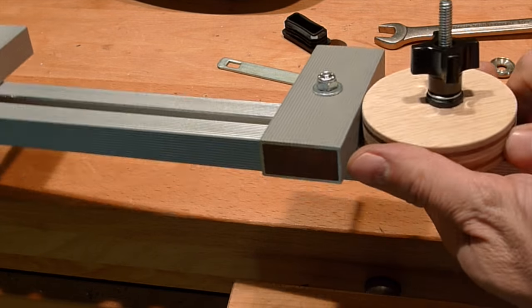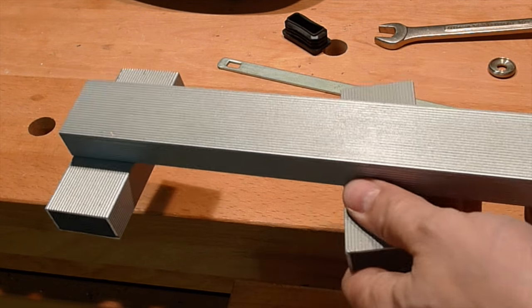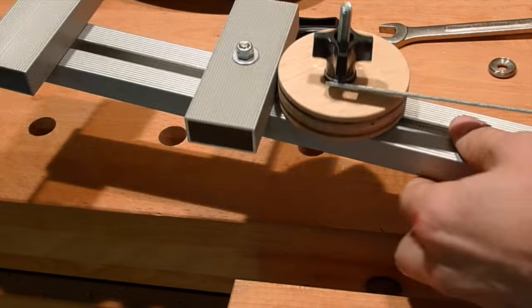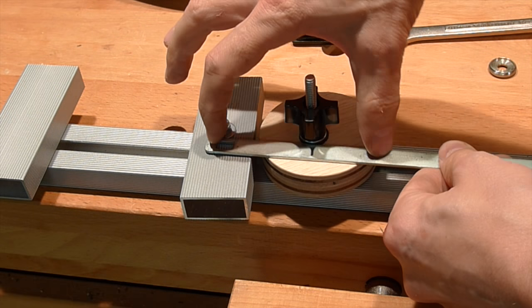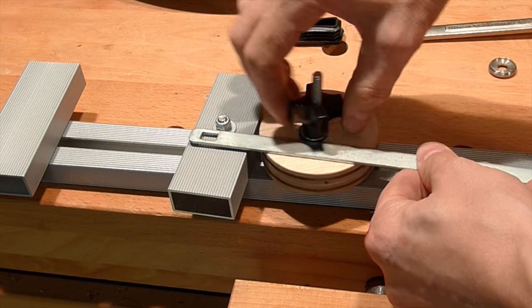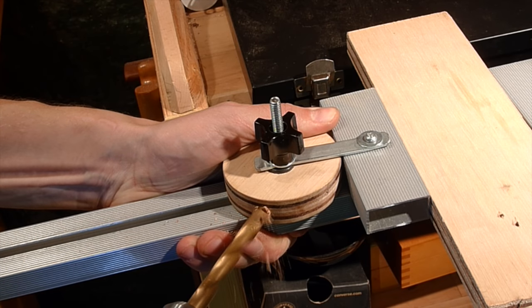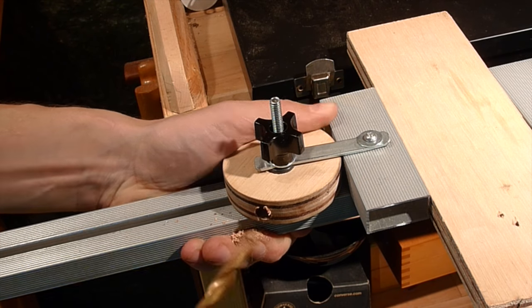I decided to connect these two movable pieces together just for convenience. It'll be loosely connected by that metal plate. I'm gonna make a little handle here on the eccentric mechanism.